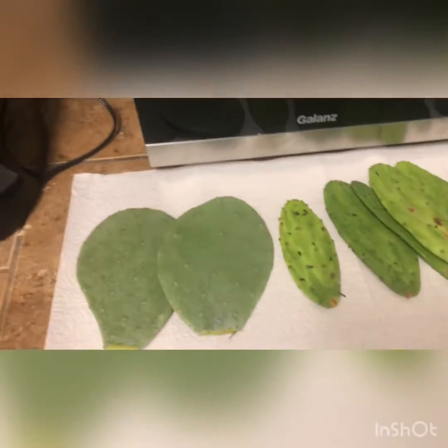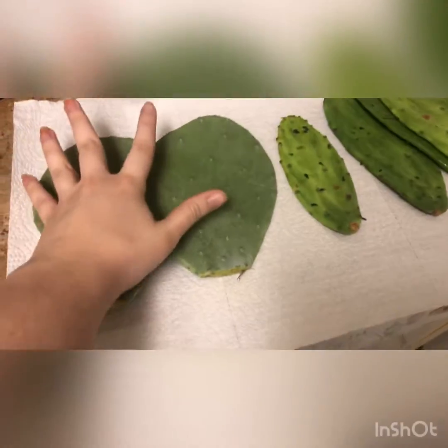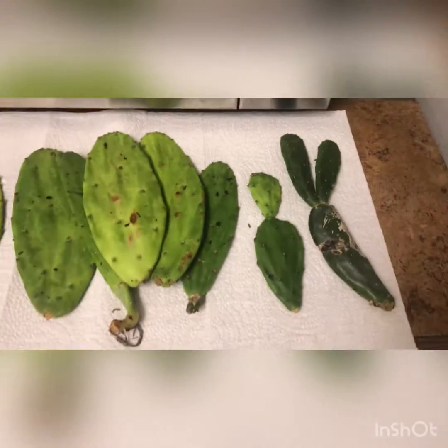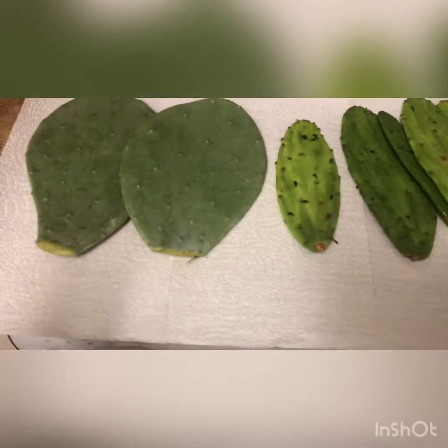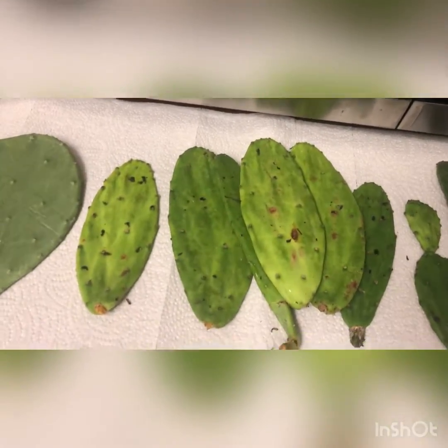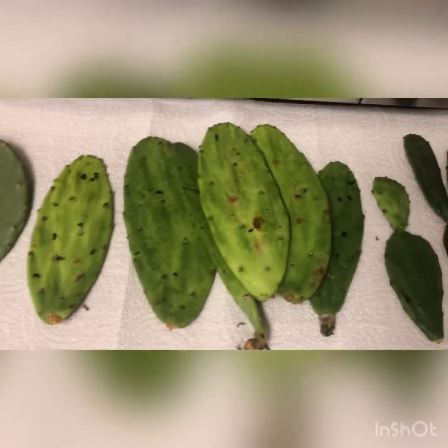Hello, this is me, Natalie, and as you can see, I have finally got my prickly pear cactus plants. I've only got two so far, like two different packages, and you can definitely tell the difference between these.